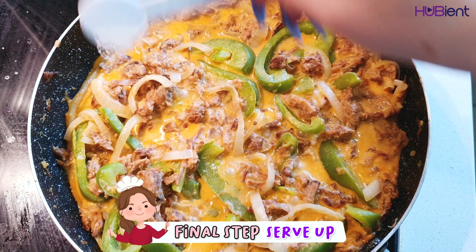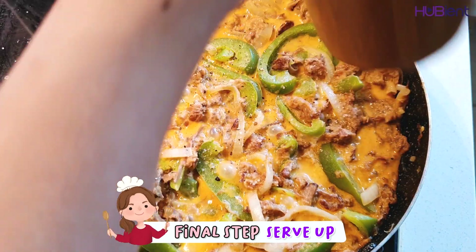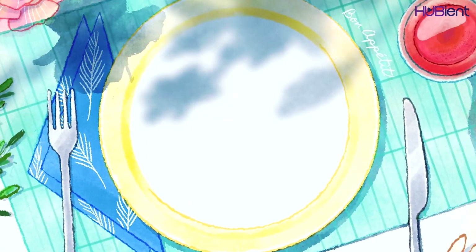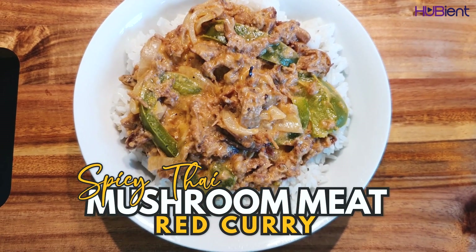The last step is to finish it up. Reduce the heat to low, taste, then season with salt and pepper. Divide the rice and curry amongst the bowls and enjoy. Here is our vegan spicy red curry.